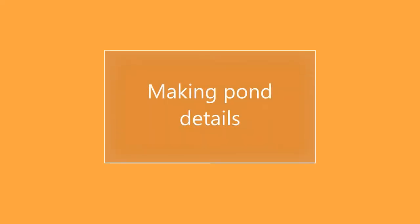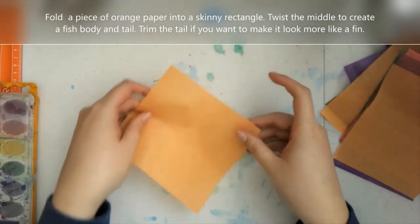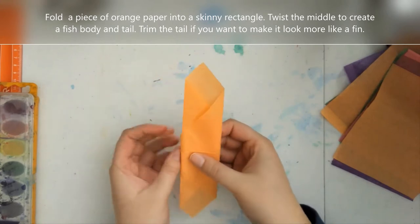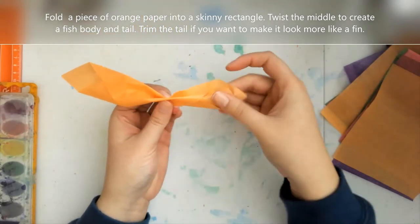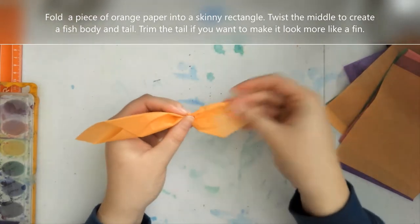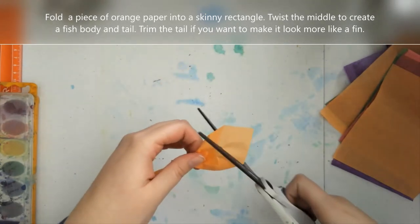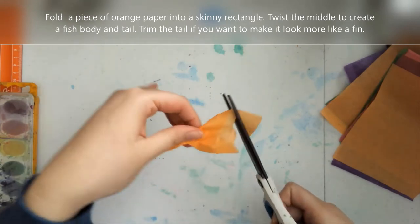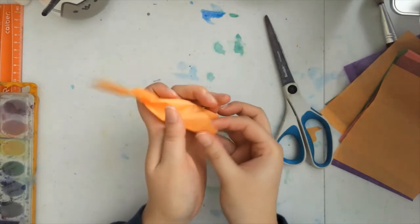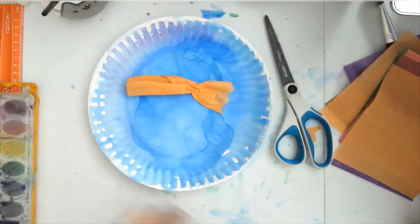Next, we're going to be making some details for the pond. We're going to need some colored tissue paper. The first thing I'm going to do is make a fish. I am folding this little square into a skinny rectangle, and then I'm going to twist part of the middle towards the end in order to make the tail for my fish. If you want to leave it like this you can, but I like to take some scissors and cut it so it's a little bit wavy on the end so it looks more like a fin. That is just going to be a very simple little fish that can live in our pond. Let's set it down on the plate so we can see the pond take shape.